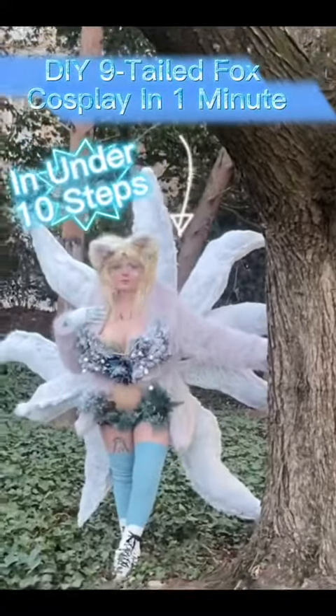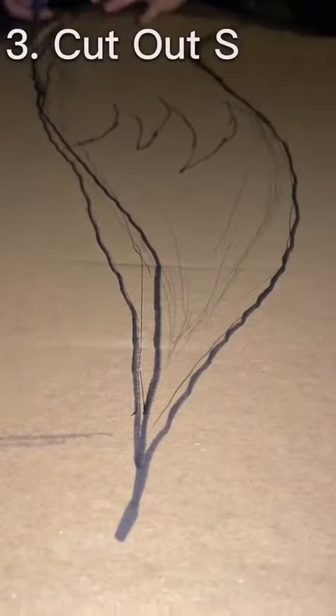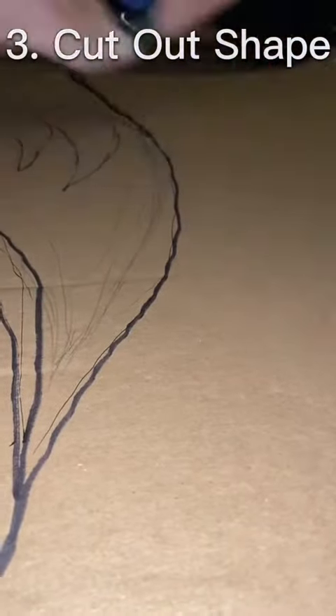Hello, this is how I made my nine-tail fox cosplay in under a minute, under 10 steps. First, I found some cardboard, which I ended up not using anyway. You're going to draw your tail shape, then cut it out. I ended up using foam personally because I don't like how flimsy the cardboard was, but it'll probably work for you.